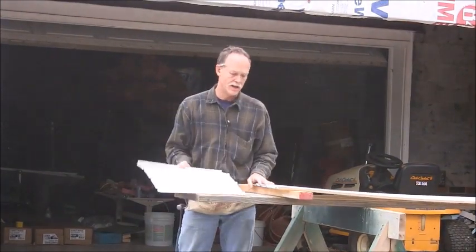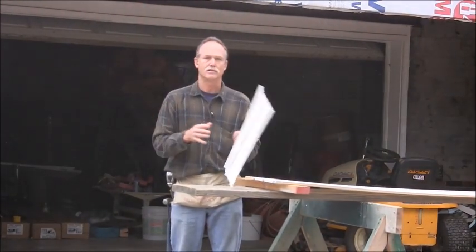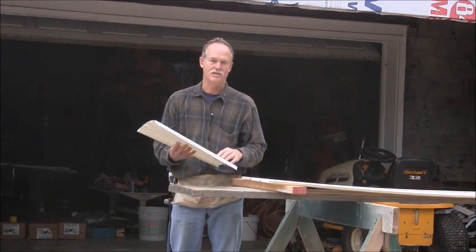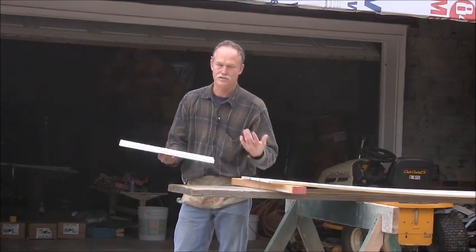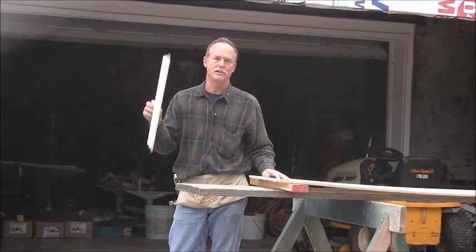That's about all there is to cutting it. Something else you might want to keep in mind, especially when you're using white, is wash your hands. It gets all on the white and it's just extra work for you. So let me get back up on the ladder and we'll put this up.